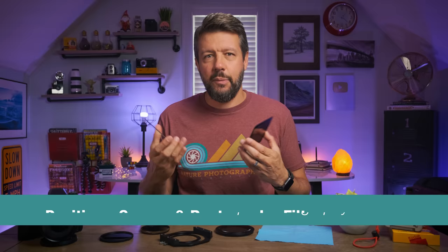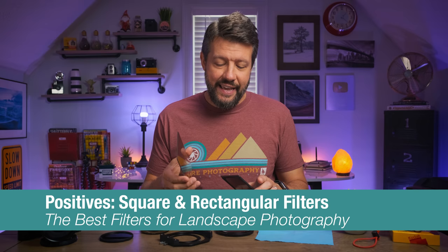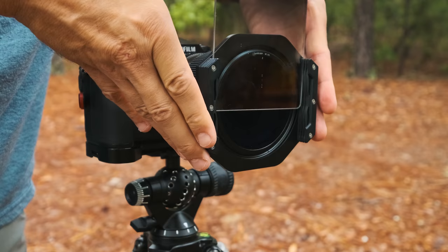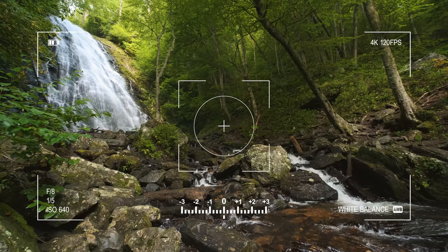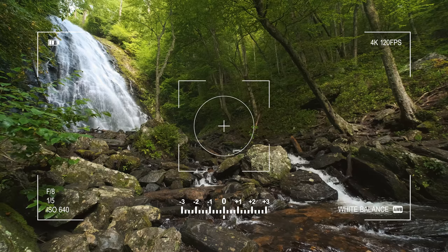As far as square and rectangular style filters are concerned, one of the pros I've experienced — and this is probably one of the biggest ones — is that when you use these style of filters, they cover the entire lens and extend beyond the lens as well. So you get very little vignetting with square and rectangular style filters. That's probably one of the biggest benefits of this style: there is no vignetting.